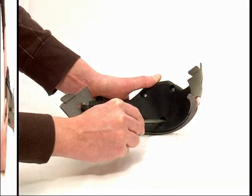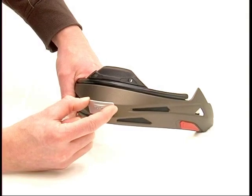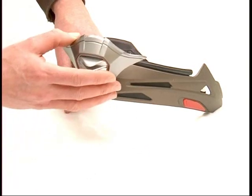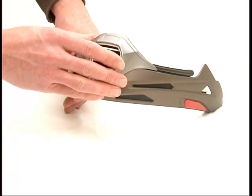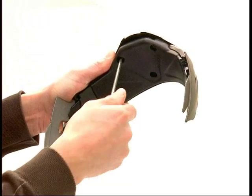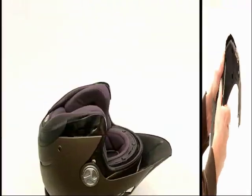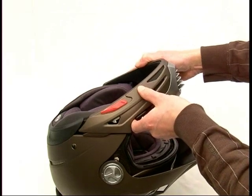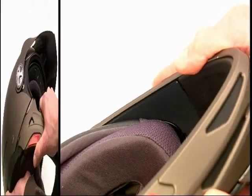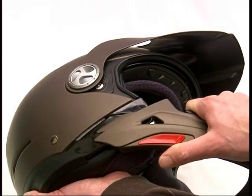Unscrew the emblem from the front of the chin bar with a screwdriver. Align the posts in the mouth vent with the holes in the chin bar and put the posts into the holes. Tighten the screws. Push the chin bar into the groove on the shell — you will hear a clicking sound.